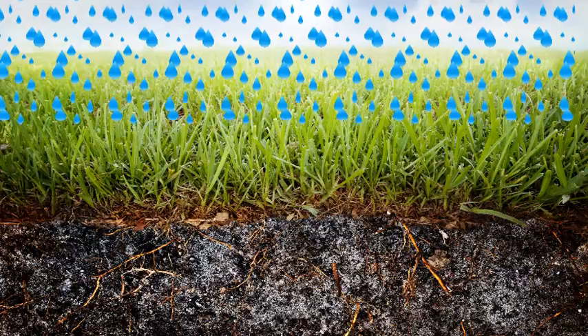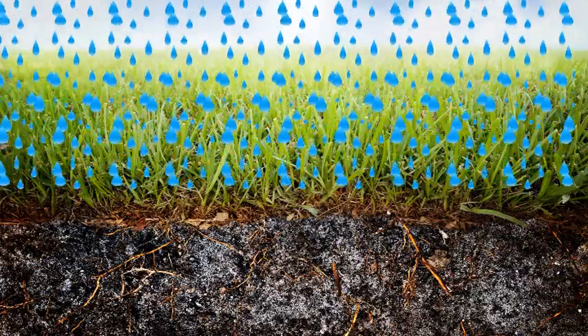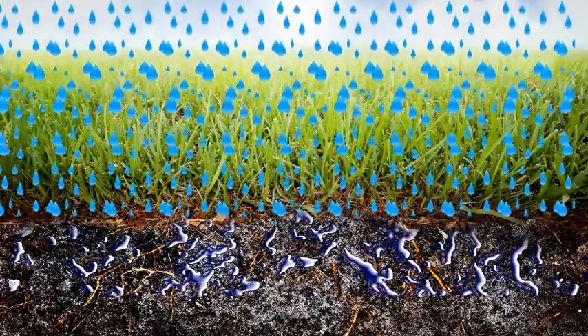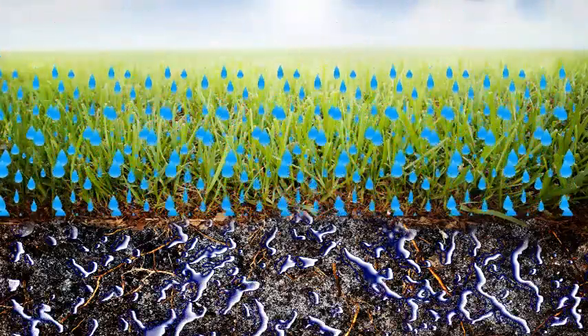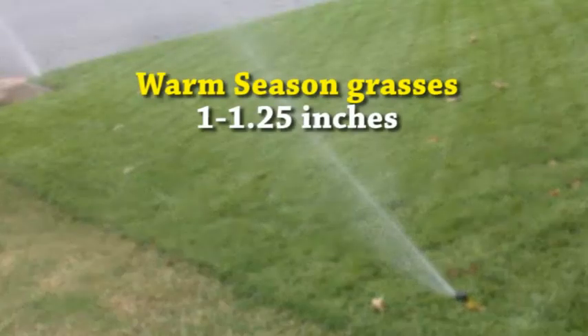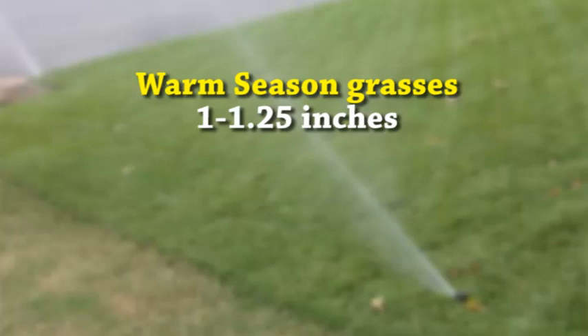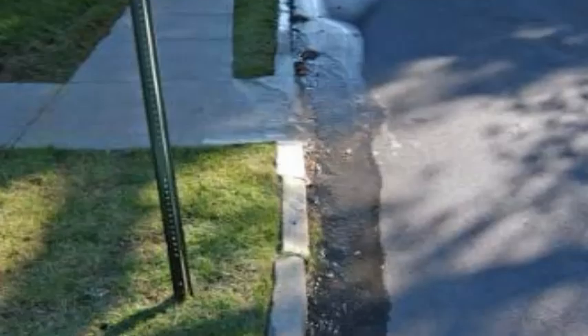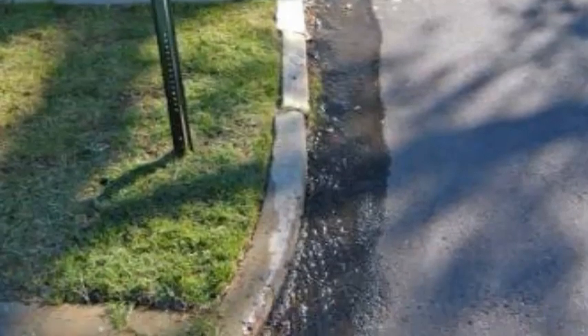When watering, always set run times to water infrequently and deep. Deep watering encourages deep root growth and helps establish a healthy root system. Warm season grasses only need one to one and a quarter inches of water per week with the irrigation system, meaning they only need to run one to two times a week. Anything more than two times a week can saturate the soil and weaken the turf.